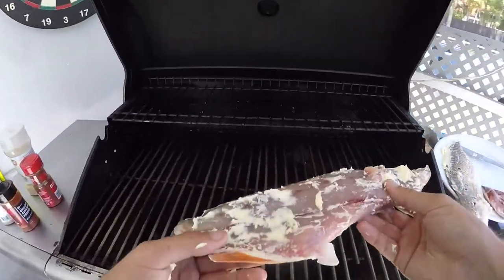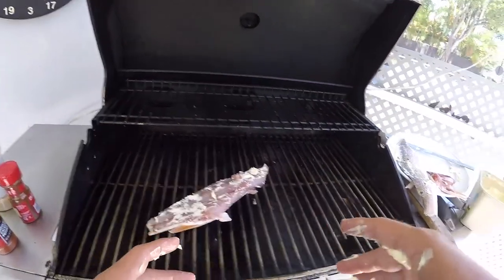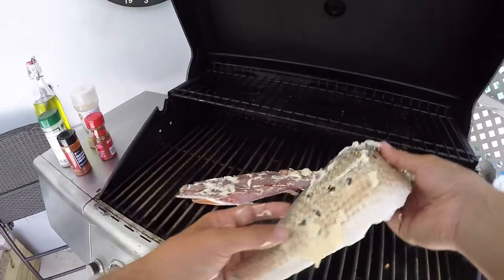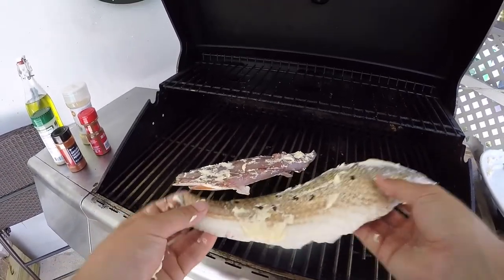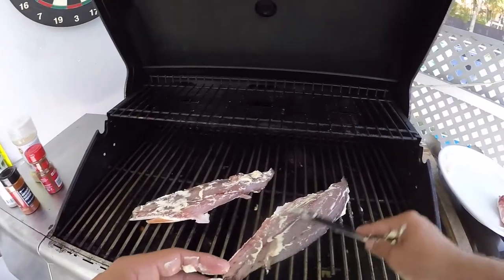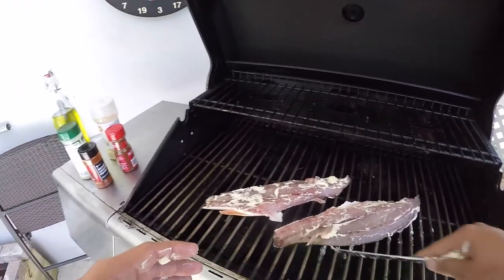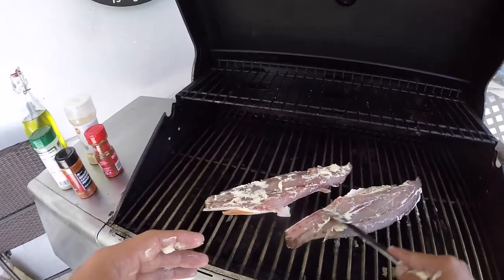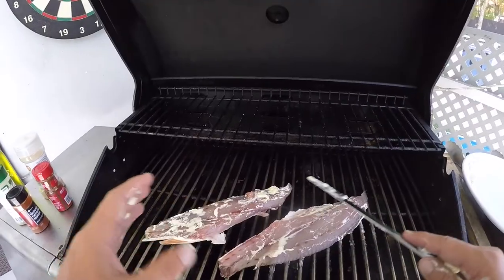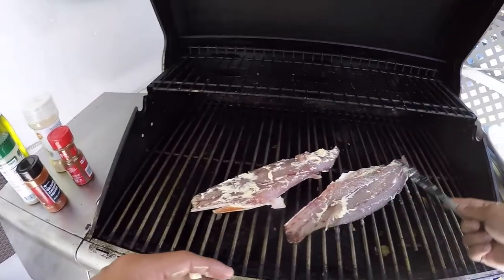Now that the redfish is all buttered up and ready to go, we're going to throw it straight onto the grill. Timing is everything with redfish on the half shell — you want to make sure you're cooking it the majority of the time on the scale side, and very little on the fillet side. At the end, we're going to flip it for about two to three minutes on the fillet side just to get the parts we missed.